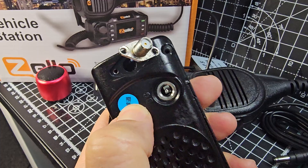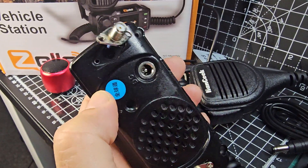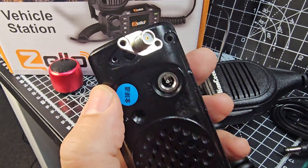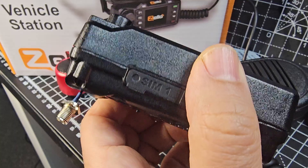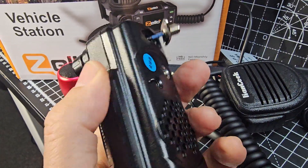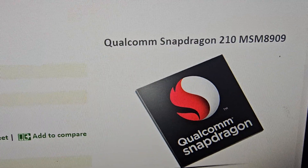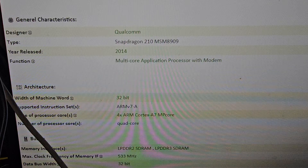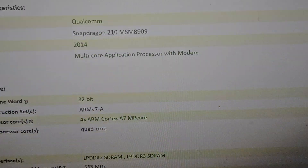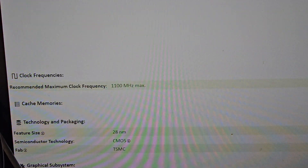Maybe there's a hidden screw. I've taken off a couple of stickers but I can't find one. So if someone has ever taken one of these apart, let me know, because I just want to see if I can add some more memory. It's an Android device running the Snapdragon 210 MSM 8909, so I'm presuming having something like an SD card is pretty normal for an Android-type device.